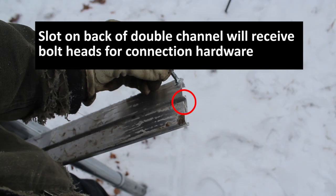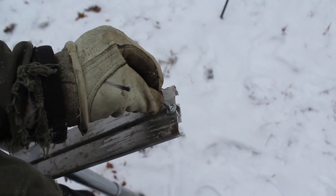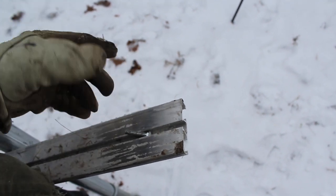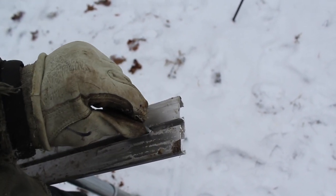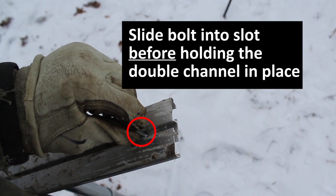Now locate the slot on the back of your double channel. This slot will receive the bolt heads for the connection hardware — this includes the tension band we just put on and the subsequent two-hole straps. The bolt head slides right into that slot; you can move it back and forth but you can't move it out of that slot, so it's going to be really secure. Go ahead and place that bolt in that you're going to use to attach your tension band, and leave it in place when you lift up that double channel.